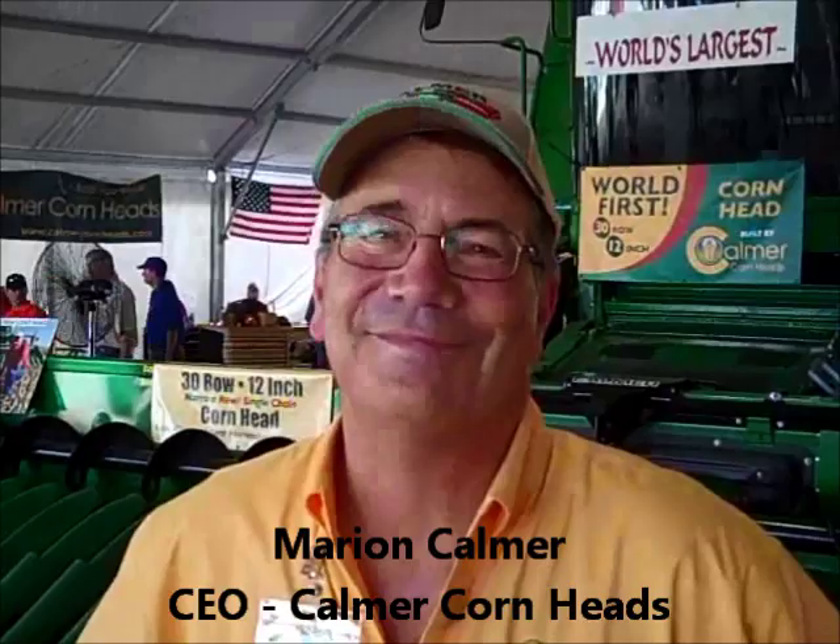Hey folks, Machine Repeat here. I'm at the 2013 Farm Progress Show in Decatur, Illinois. I'm here with Marion Calmer with Calmer Cornheads. Marion, I think you've got one of the most interesting items at the show here. You have just released a 30-row 12-inch cornhead. Why don't you tell us about it? That's amazing.